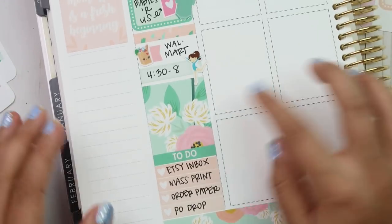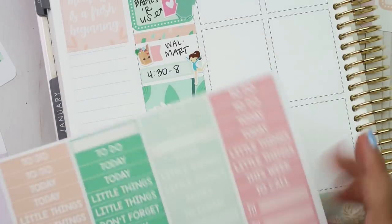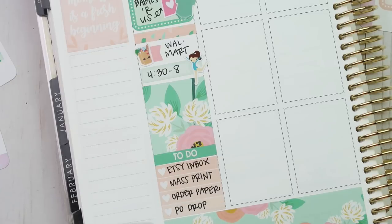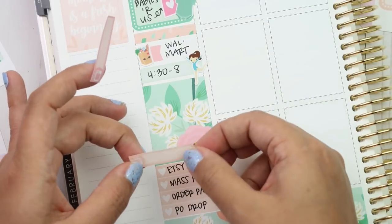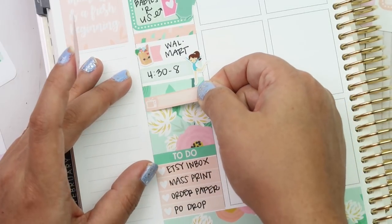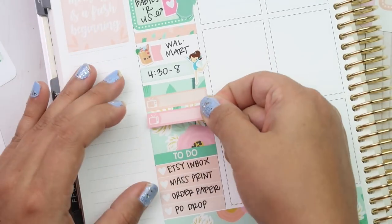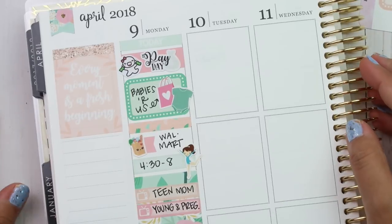And then I had two TV shows, so I'll put those up here in this full box. I'll take a peach one and a pink one and put them kind of up here. So there was my Monday.